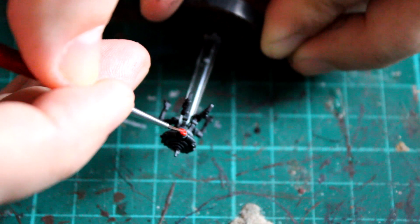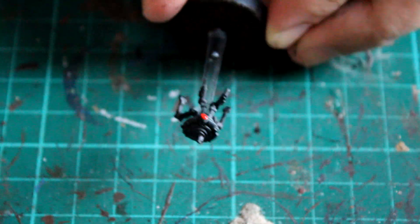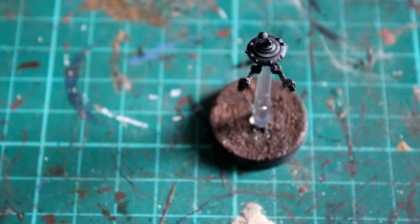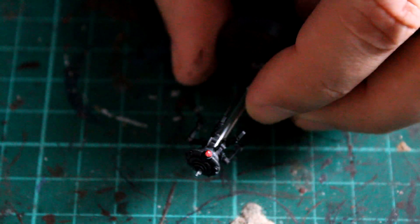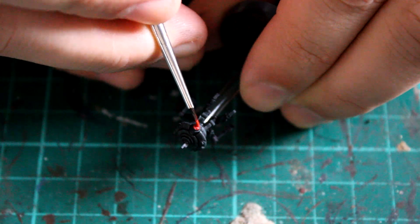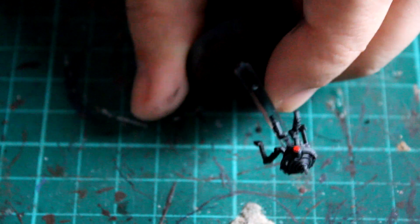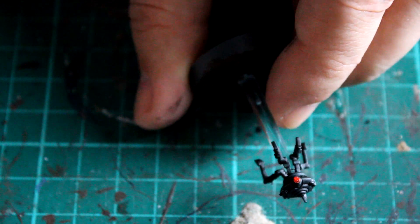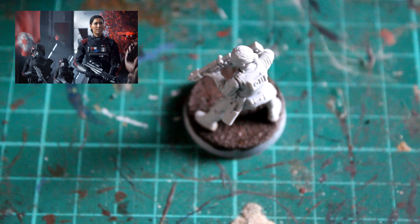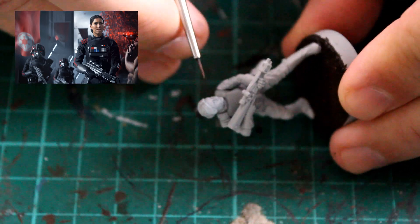Now for a little bit of detail on the droid — the paint I'm using here is Mephiston Red, and all I'm doing is dotting a little bit just on the lens itself. From a detailing point of view, I'm just going to drop a little bit of Evil Sunz Scarlet just on the center of that area where we put the Mephiston Red, so it looks like it's glowing and turned on. You've got the dark area around the edge with the light in the middle — it looks really good. That's essentially the droid done.